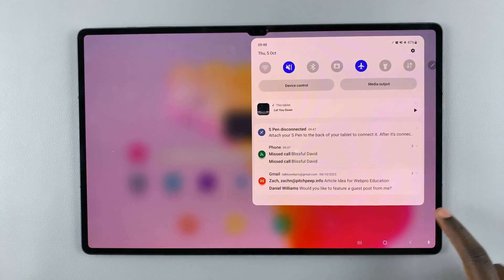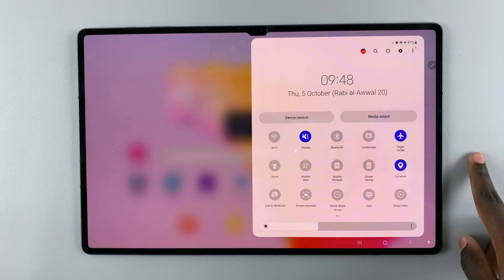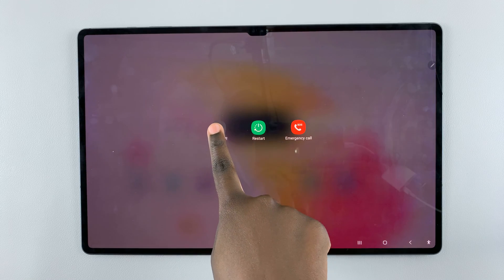Or you can swipe down to access notifications, then swipe down again to access quick settings. Tap on the power down button and then long press on power off.